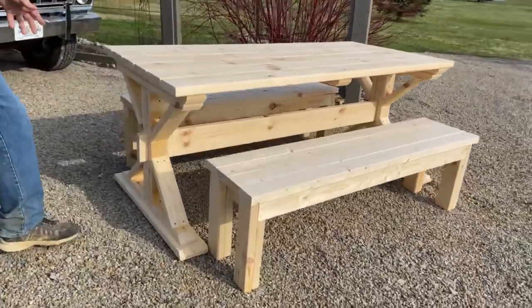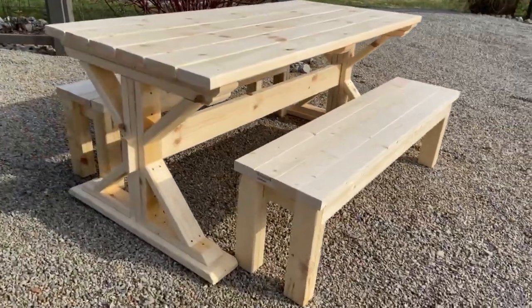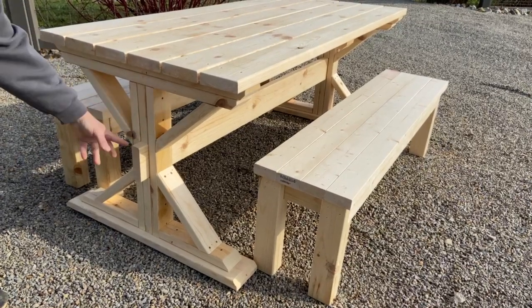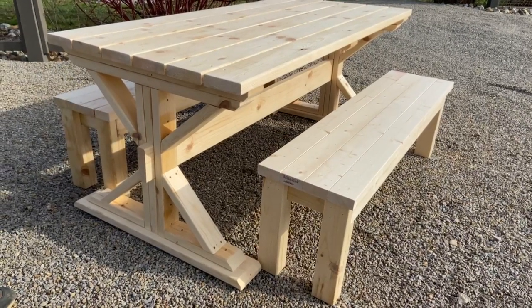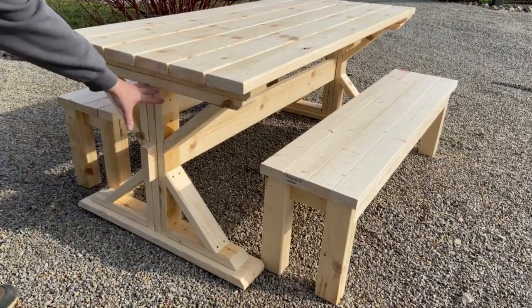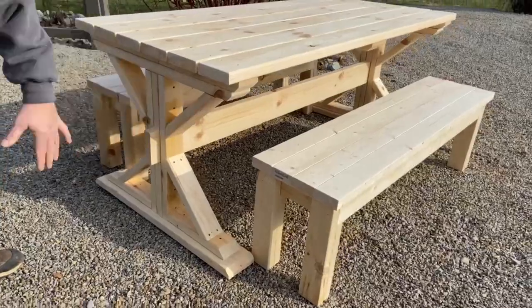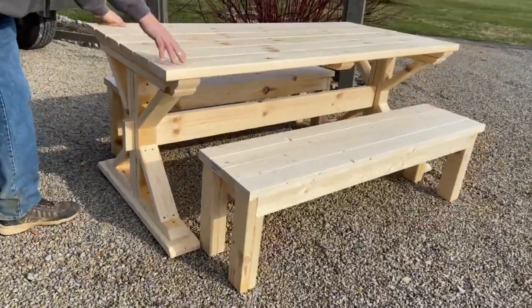Believe it or not, these are really easy to create. Each of these trestles are created with a simple miter saw, 45 degree cuts — two 2x4x8s and a 2x6 at the bottom, a 3 footer, will create each of these trestles. And then we have a 2x6 board that goes across, which gives it an immense amount of strength.